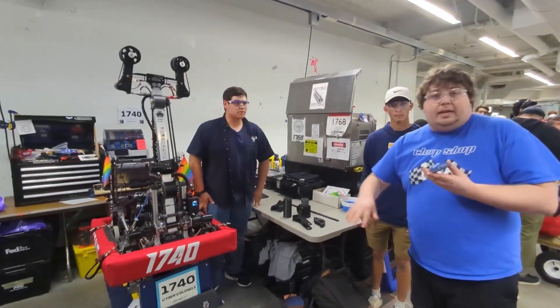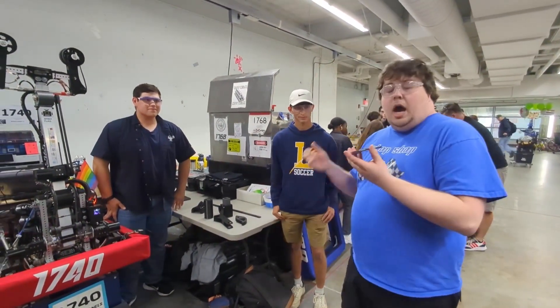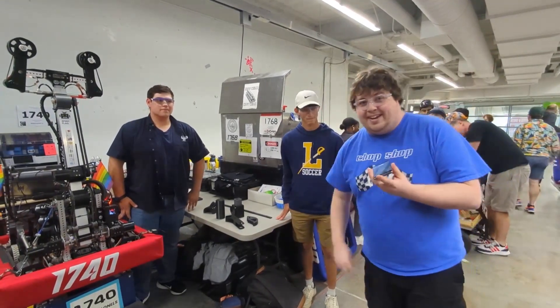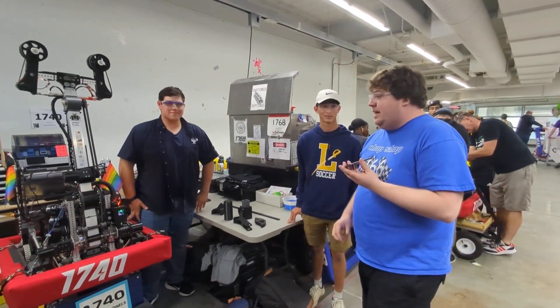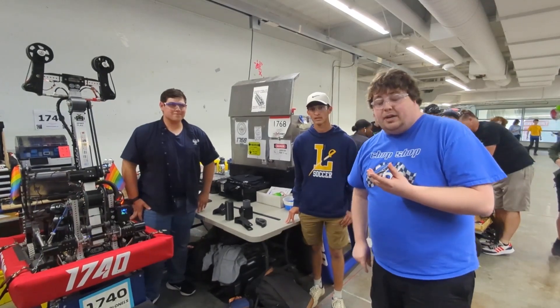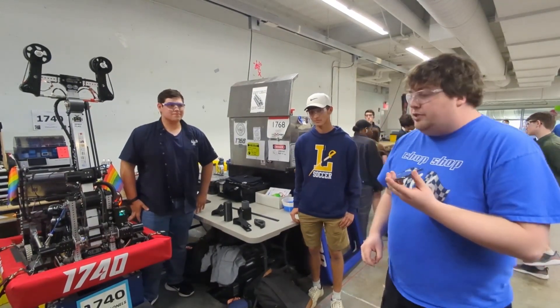Awesome — thank you so much. Once again, guys, 1740 Ledyard Cyberkernels — absolutely amazing robot. An up-and-coming team since their first event win in the 2020 season, with nothing but success this year. Really awesome machine with innovative 3D printing. You can catch them one more time this year in the Charged Up season at the Connecticut State Championship at the end of June.